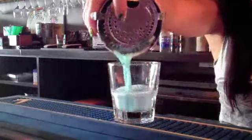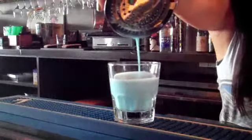Finally, you're going to take your strainer and strain into a shot glass. And there we have it, our blue milk shot. So here it is — our blue milk shot. May the Fourth be with you.